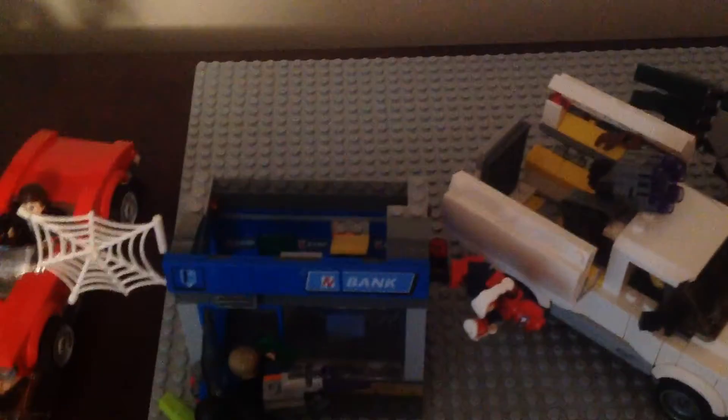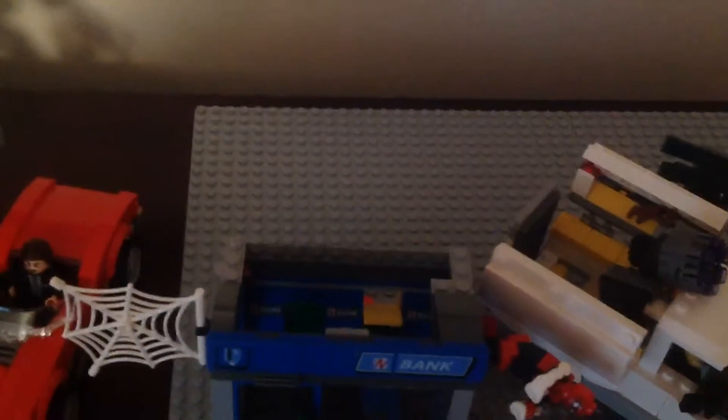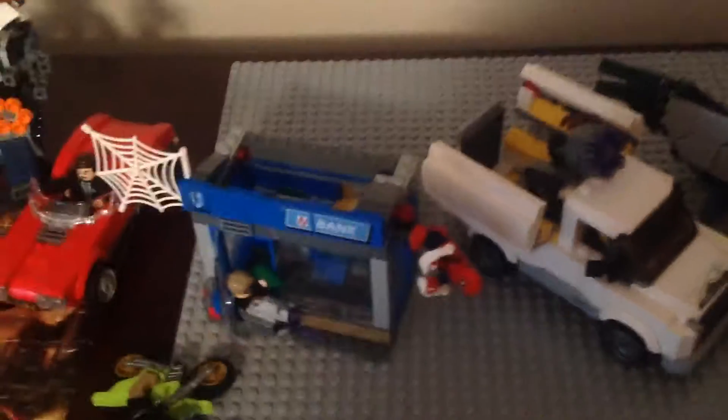The bank build is really small — I wish it was bigger and had a roof, and better play features overall. It is a small set. I do like Spider-Man's web piece. There's a window that breaks out with a lever that Spidey stands on, a fire hydrant, and the ATM machines can break out too. You can also open the bank. It's a cool-looking build, but not too exciting. There's also a light green dirt bike, though it kept falling over.